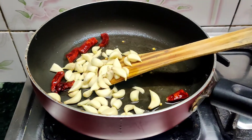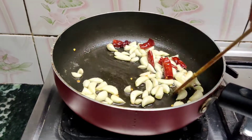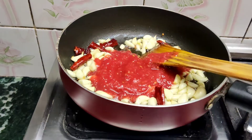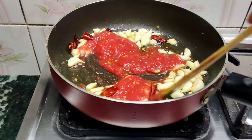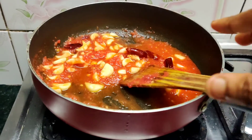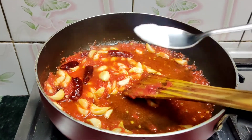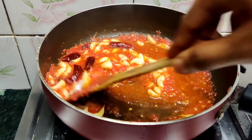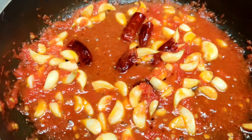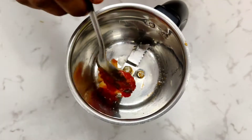Sauté the chillies and then add the garlic to it. Once the garlic starts to turn a little golden in colour, add the tomato puree to the mixture and sauté it till the oil separates. Now put some salt as per your taste preferences and mix it well. Once the mixture is ready, transfer it to a plate and allow it to cool for some time. Once cooled, add it to the blending jar and form a paste.